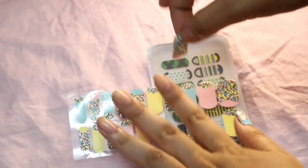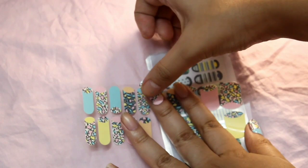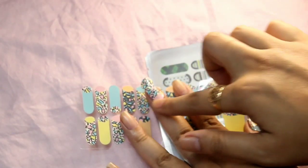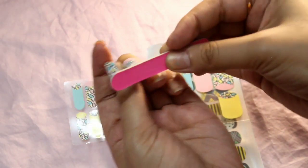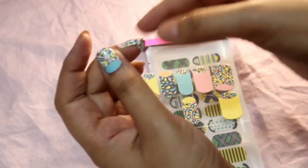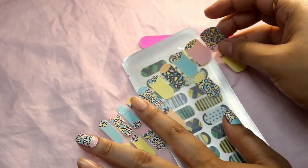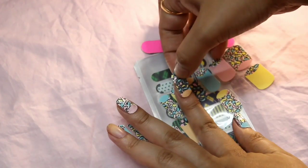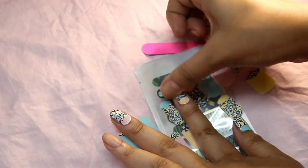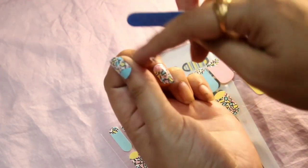I'm showing you how I peel off the nail wrap, place it in the right shape and adjustment, paste it evenly, and then with the nail filer I remove the excess from the front. You can use a nail filer — I think it's more safe — or you can use scissors, but the filer just lets you rub off the excess cleanly.